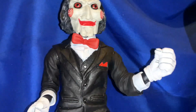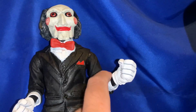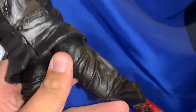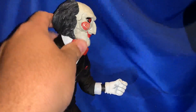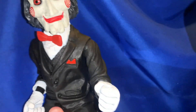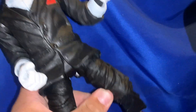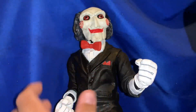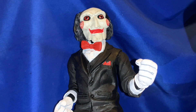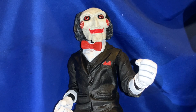I'm just gonna call him Saw because it's easier. He is articulated but not too much — it's only really on the arms and the legs just a little bit, obviously for him to fit on the tricycle. The head does move, which is pretty good especially if you're gonna pose him a certain way. The legs spread out just a little bit but not too much — you don't want to snap the legs off.